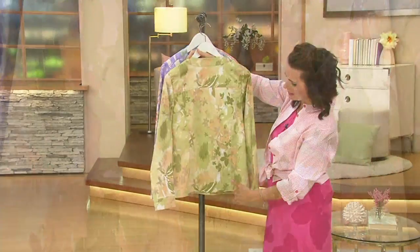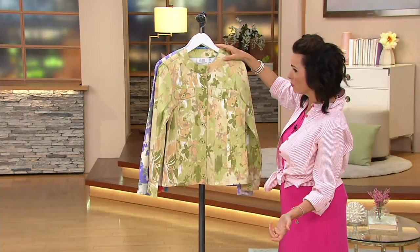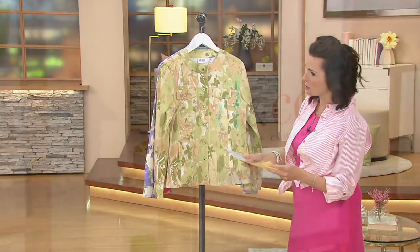And then to turn it around — there you go. Princess seaming in the back. And that's a darling jacket. It looks really cute. Pam looks adorable. And Pam, you are again five — nine and a half. And you've got the extra large on.